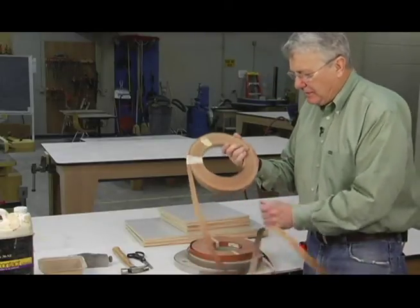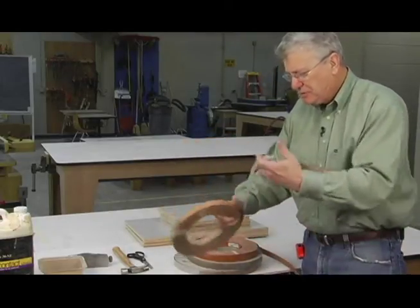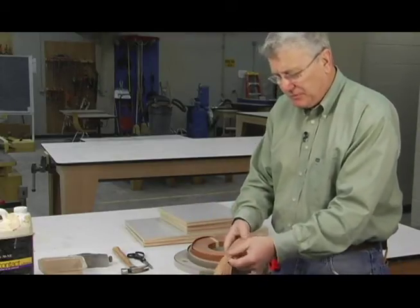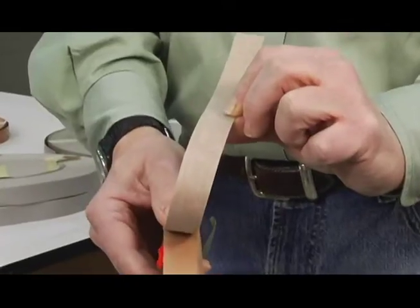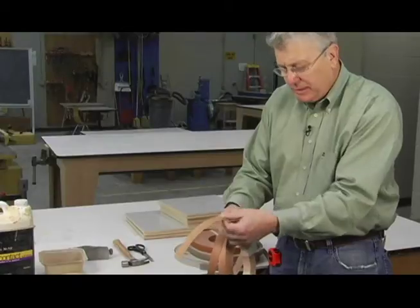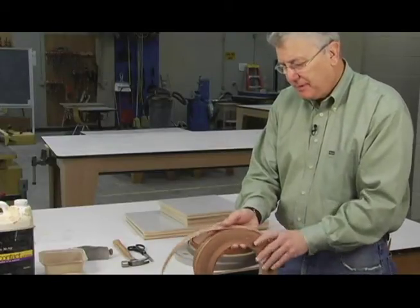Let's take a look at a couple of these — we've got some choices. Here's a wood veneer. This is cherry, and it's real wood, fairly thin, has a sizing on the back edge of it, and we can apply that right to the face of the cabinet.